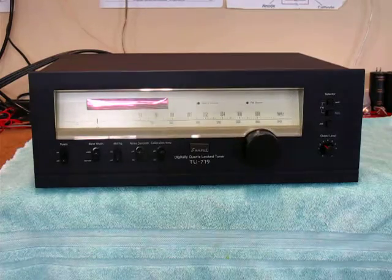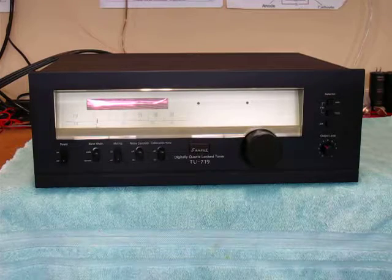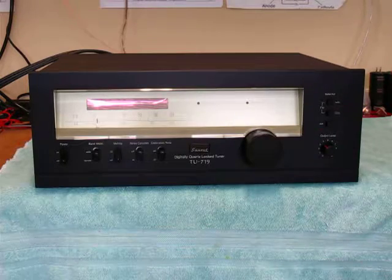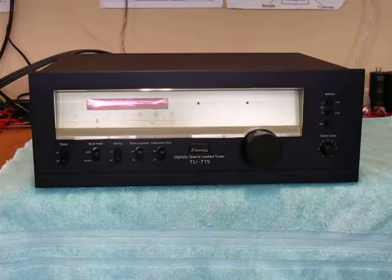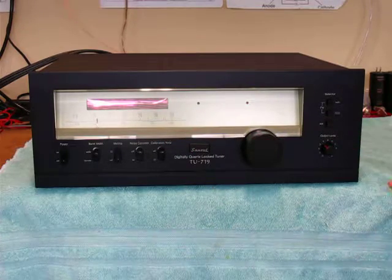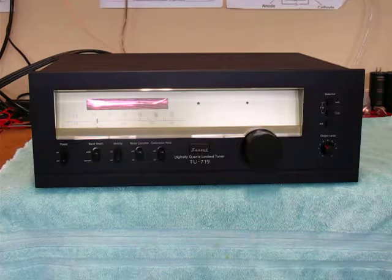Today we have a beautiful Sansui tuner, the TU719. It combines a digital readout with the analog. This piece hasn't got a scratch on it — the faceplate is literally perfect, the knobs etc. are perfect.